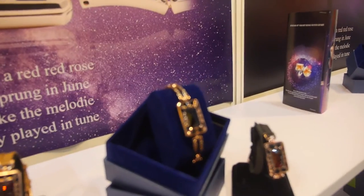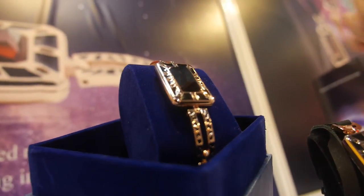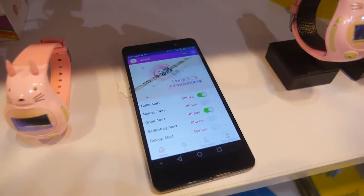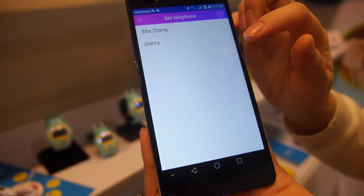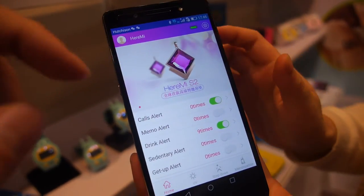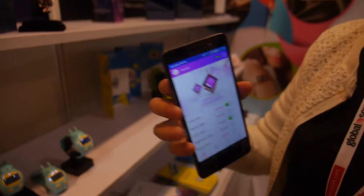The jewelry is real gold and has crystal inside. In the app, you can save contacts and assign alerts to specific people. For example, if Ella calls your phone, a black alert on the jewelry will remind you it's Ella calling.